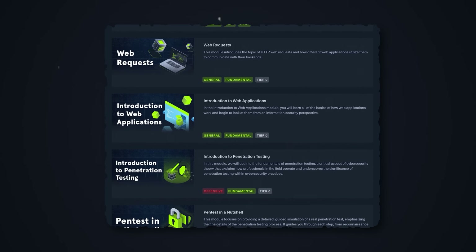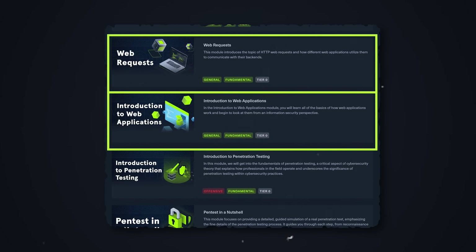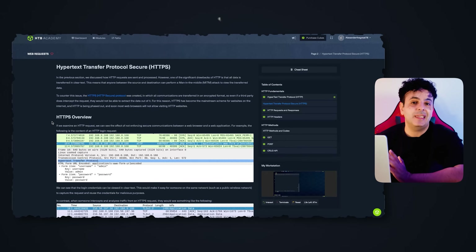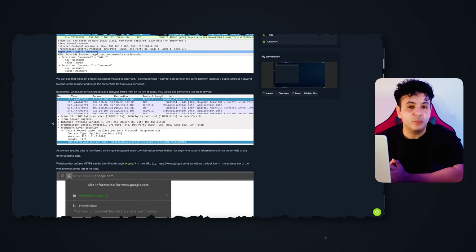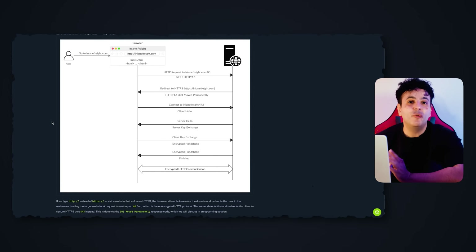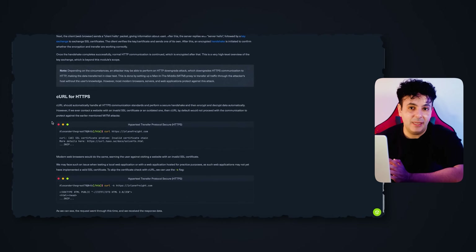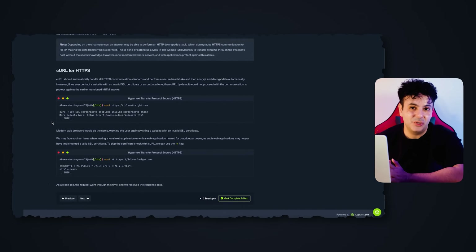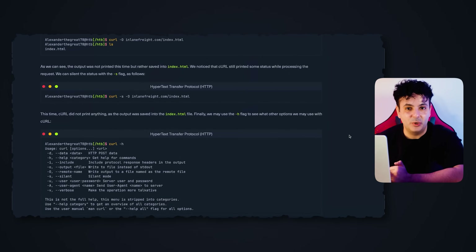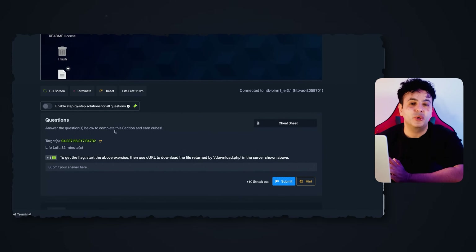The next two modules deal with web applications: web requests and introduction to web applications. This is where you learn how web applications work and the different underlying protocols. All of these are essential skills for anyone wanting to be an ethical hacker or SOC analyst. The hands-on labs are fairly intuitive, easy to use, and give you a chance to put everything you've learned into practice.